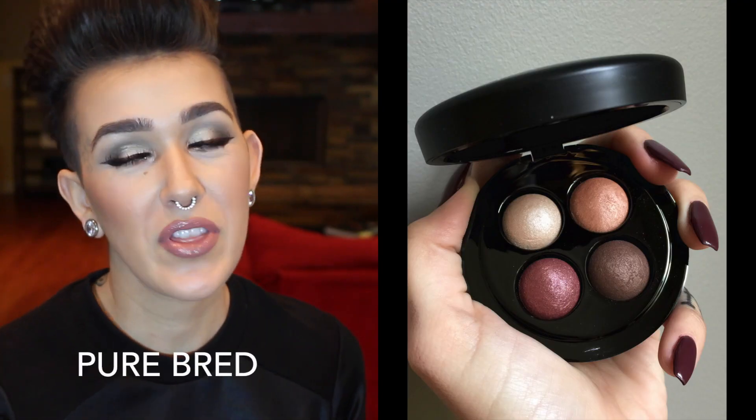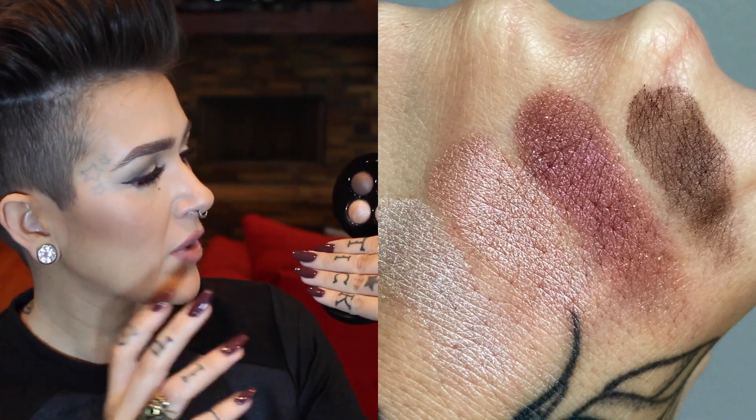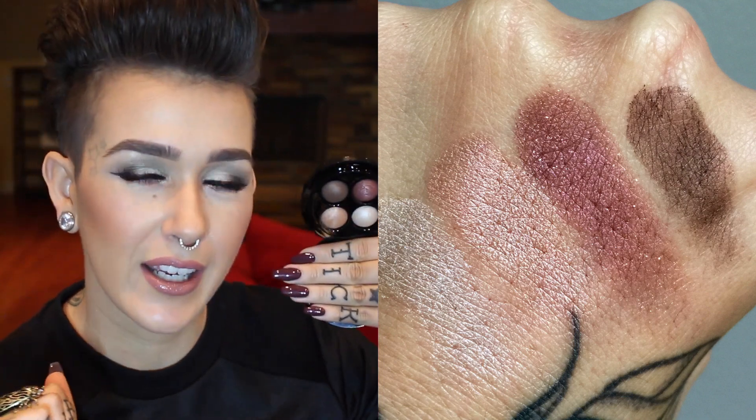The other quad is called Pure Bread — again, with that hot dogs kind of name theme. This one leans more towards coppery purple goodness. I have this shade right here underneath my lash line very lightly, and this one in the inner corner, because I was like, well, I'm just going to use one, and then I couldn't pick one, so I used them both.